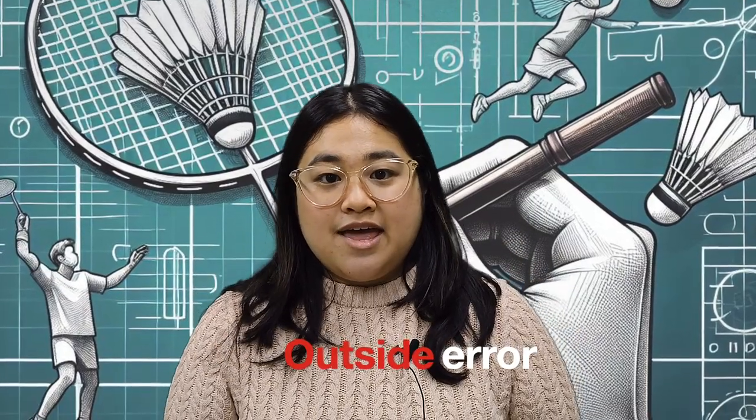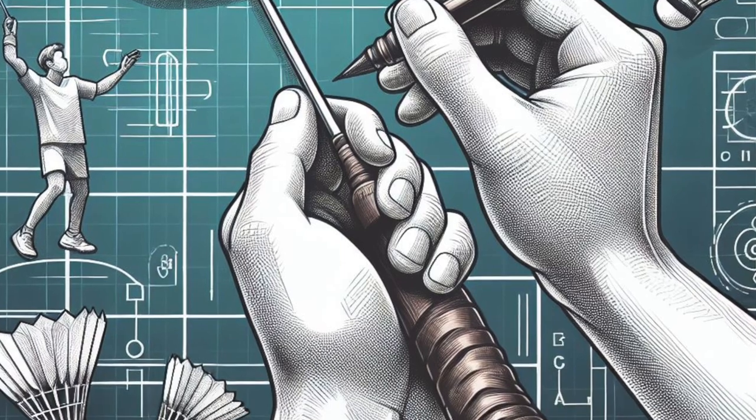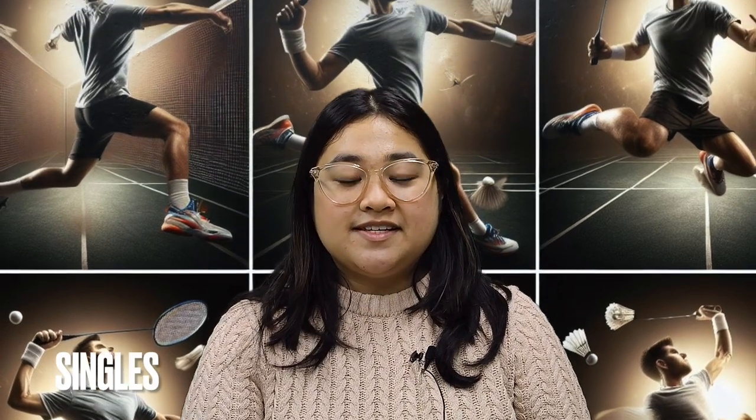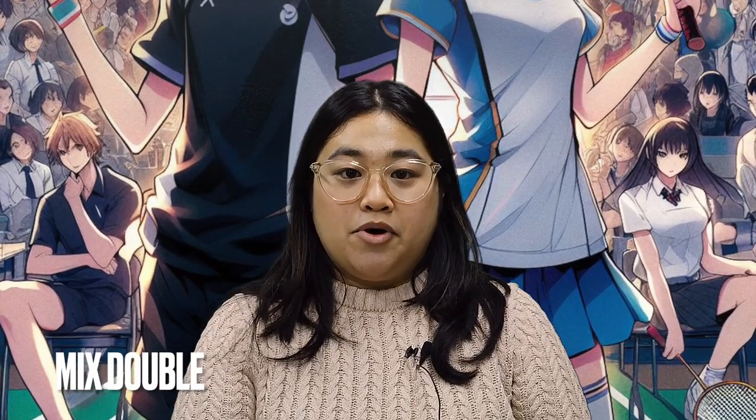You can play badminton in three different game formats. First is singles, which is one versus one. Next is doubles, played with two players of the same gender against the other same gender. And mixed doubles is a boy and a girl versus another boy and a girl.